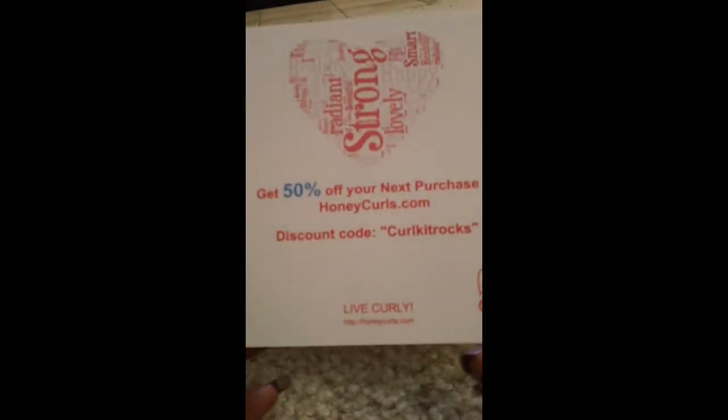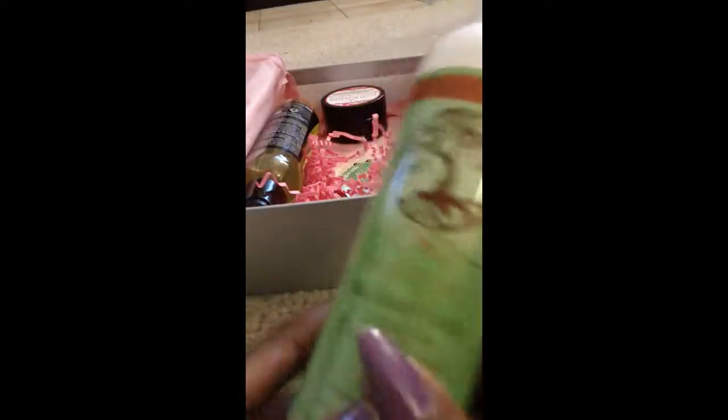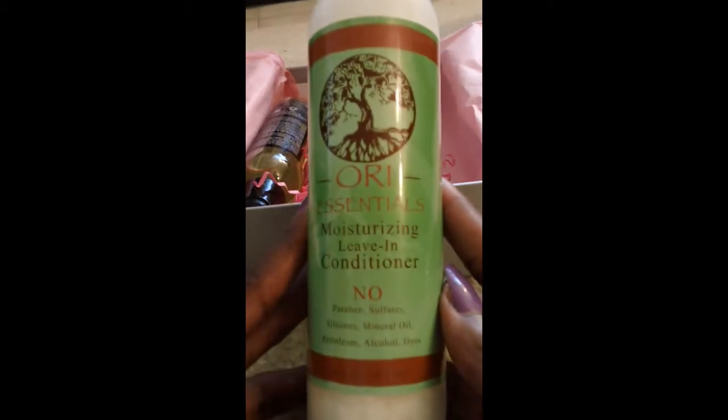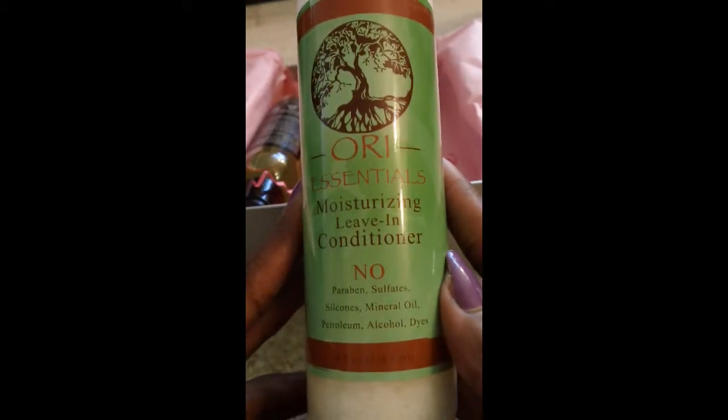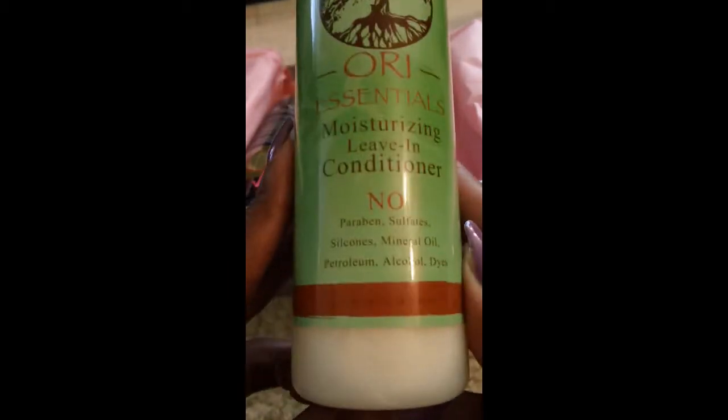Next is a full-size product from Ori Essentials — the Moisturizing Leave-In Conditioner. It contains no parabens, sulfates, silicones, mineral oil, petroleum, alcohol, or dyes. It's eight ounces. On the back there's their website, the ingredients, and instructions on how to use it.